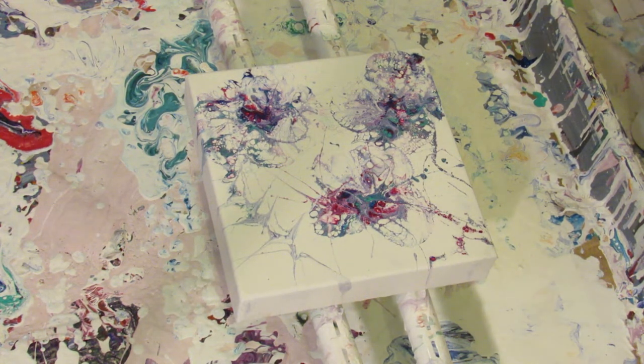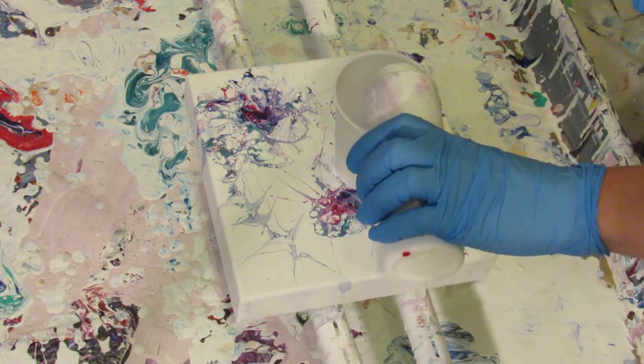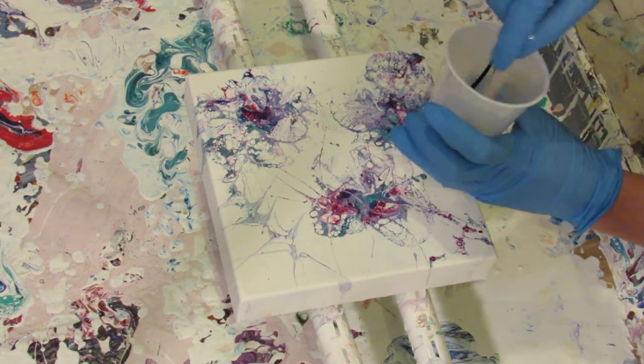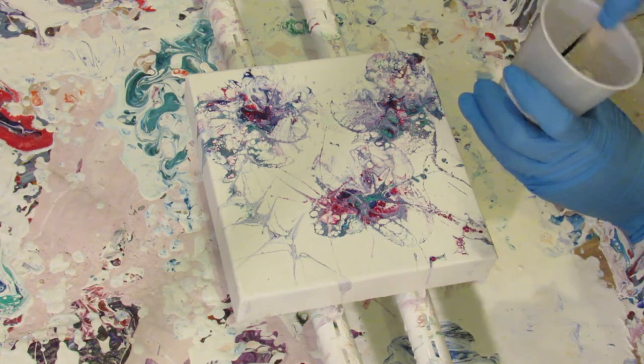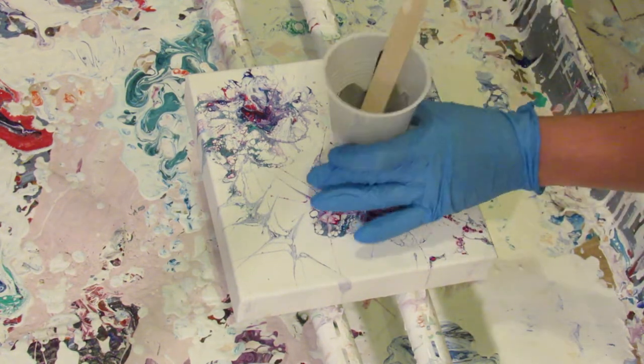I was going to mix up part of the black and make a lighter gray. So I just poured some of the black in there and the white — both of these already have Floetrol and water mixed in, I just wanted to make a lighter color. Stir that together. There we go. A little bit of silicone.